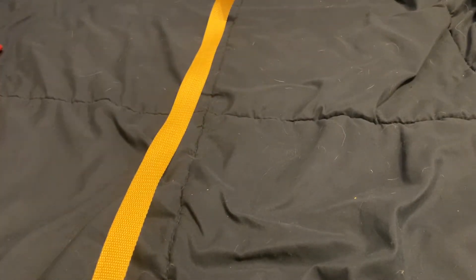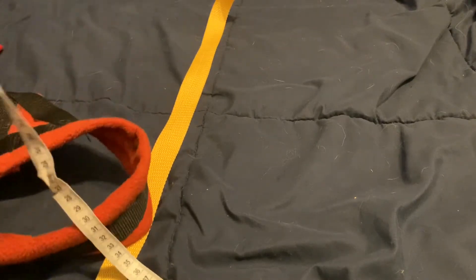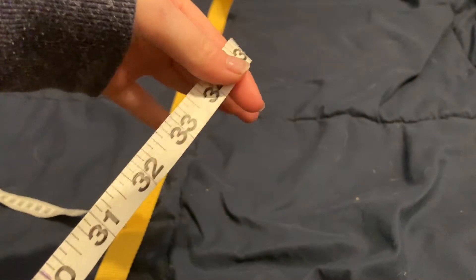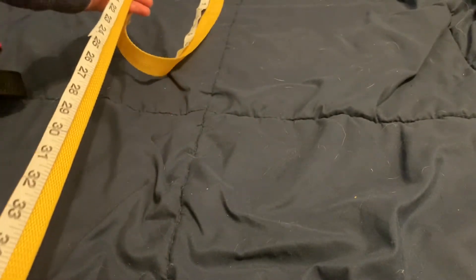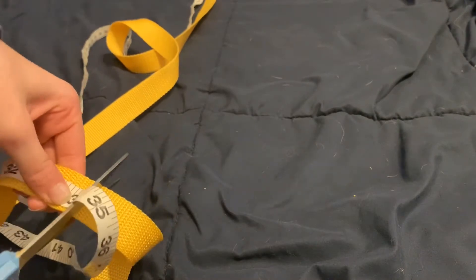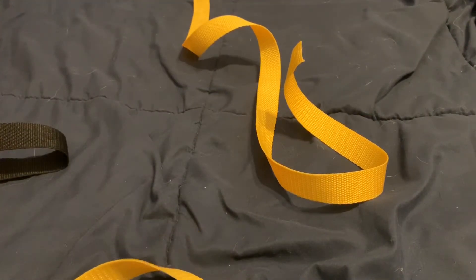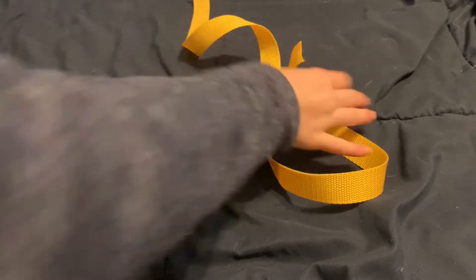Roll out your nylon and measure it out before cutting. I use my other harnesses for reference, but you can measure your dog. I'm going to cut to about 34 inches. Slide your tape measure down until you hit your desired length. Add about 10 inches for a growing dog, and just a couple of inches for a dog that's done growing — just as a precaution in case they gain or lose a little weight.